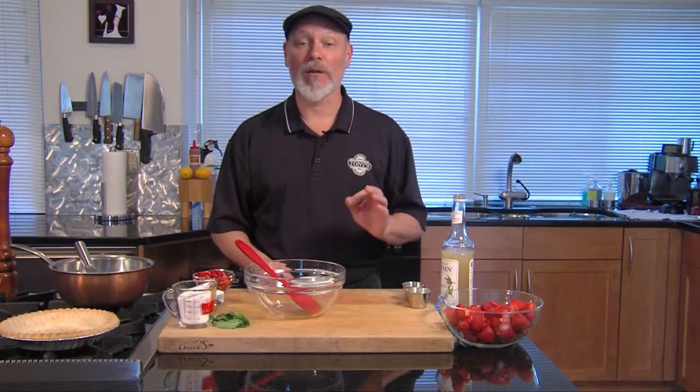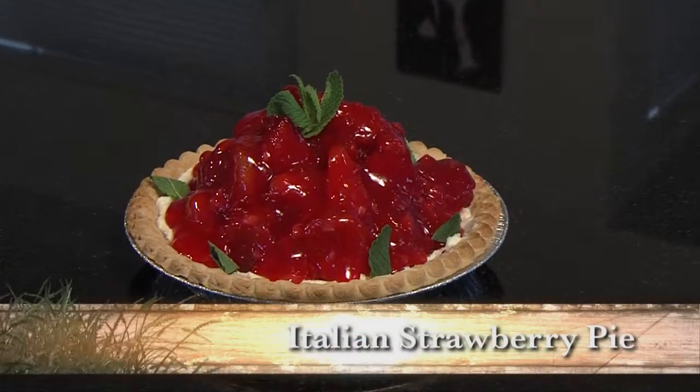Hi, this is Chef Mick from Tony's Markets. We're going to make an Italian strawberry pie with mascarpone cream.